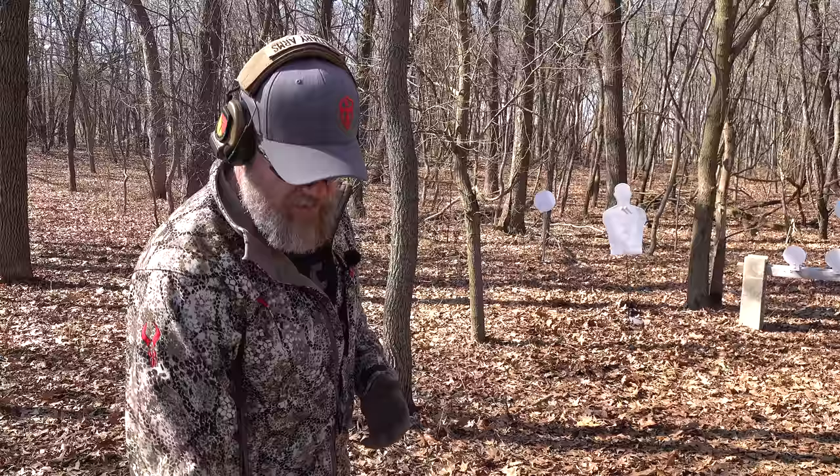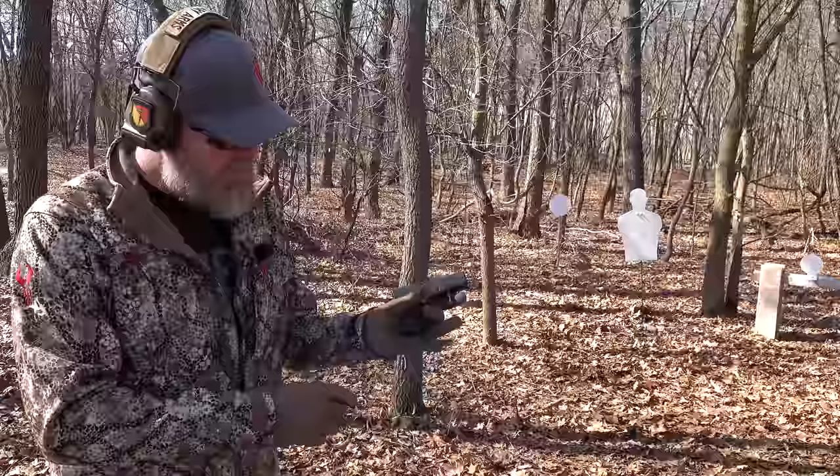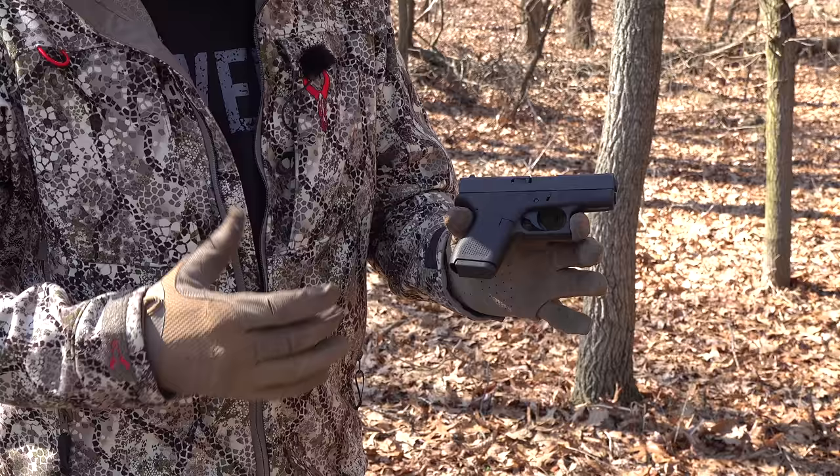Hey guys, welcome back. Today we're out at the range with a couple of handguns that our wives are using for personal defense — that includes my wife and Jason the cameraman's wife. Originally my wife had picked up a Glock 42, she'd shot mine and really liked how it shot. There were some ergonomic quirks though — her pinky would dangle off the end, and yes, we know there are extended base plates, but that kind of defeats the purpose of a deep concealment handgun.